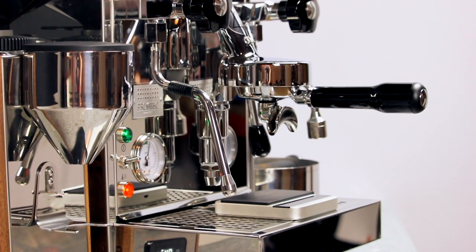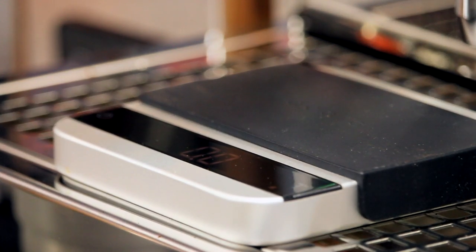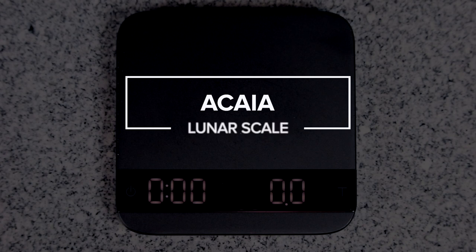The Acaia Lunar has long been our favorite espresso scale, and popular opinion suggests we're not alone. At a glance, it's easy to get an idea of why. There's a lot more beneath that sleek aluminum frame that puts the Lunar head and shoulders above its competition.